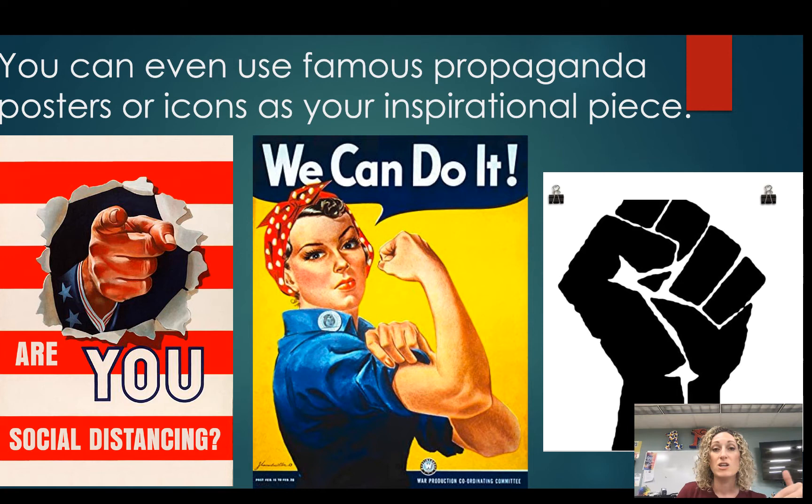You could even use art from famous propaganda or posters. We've all seen the Uncle Sam poster — 'We Want You for the Army.' This is a perfect example of a recreation of that using the social distancing theme. And we've got the 'We Can Do It' poster — how can you use that and change it a little to make it your own?